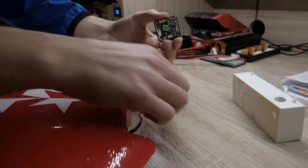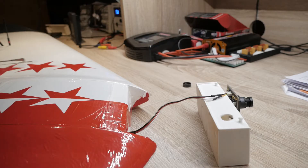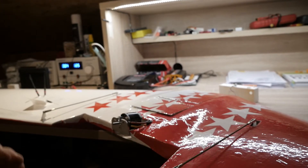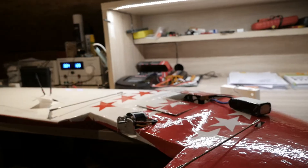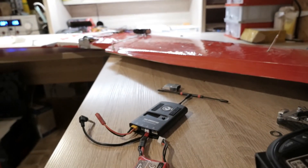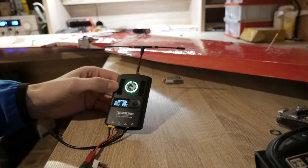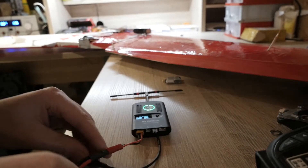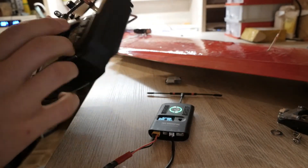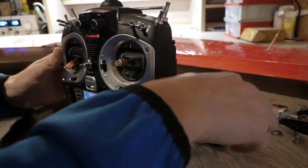Now we connect the camera to see if the FPV works fine. And now we connect everything. We can test the TBS as well — that looks good.